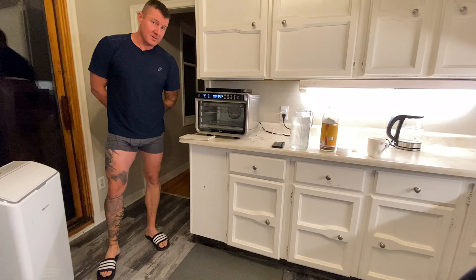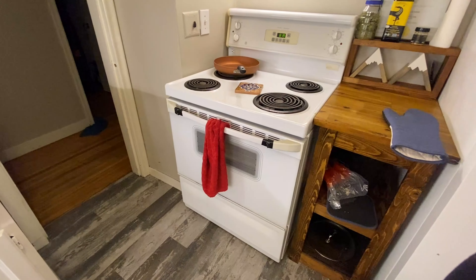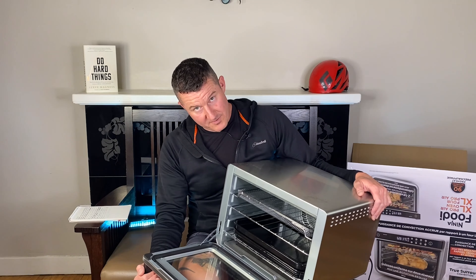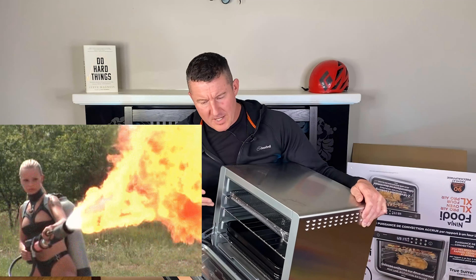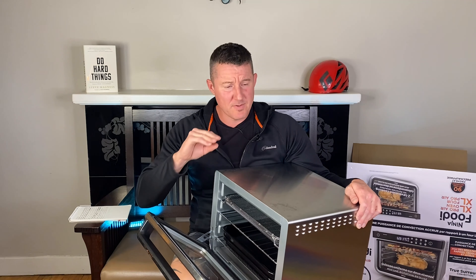The reason I purchased the Ninja Foodi XL Pro Air Oven: I'm cooking pizzas in this piece of shit full-size oven and it heats the whole house up, so I've got air conditioners on just to cool the place off. I wanted a smaller oven to cook pizzas in. The Ninja Foodi XL Pro Air Oven sucks for cooking pizzas — they cook unevenly with the aggressiveness of the convection fan. The edges of the pizza burned to a crisp and the inside remained uncooked.